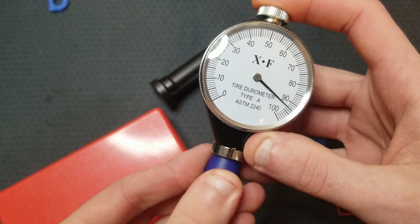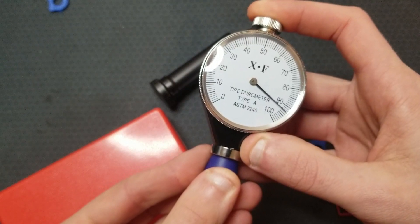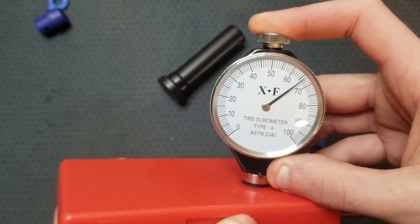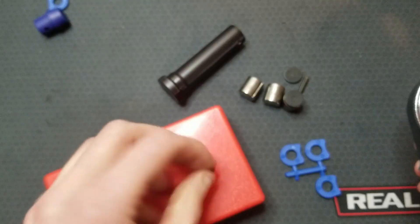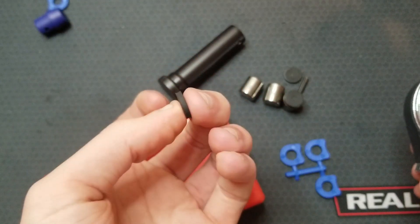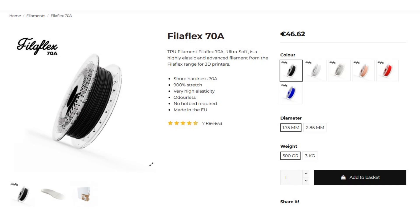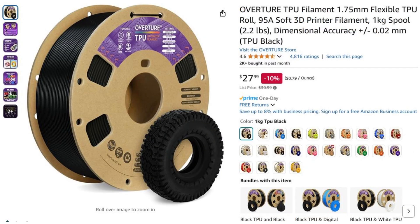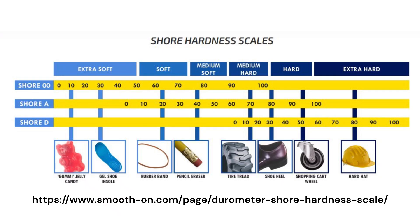This AR buffer bumper is around 95 Shore A, and the buffer weight spacers are around 65 — again maybe a little off because these are thin. TPU filament is offered in a few different durometers: you can get really soft, maybe around 70 to 80 Shore A, or as hard as the mid Shore D scale. I picked up some Shore A 95 TPU. Here is a Shore hardness scale for reference of what squishiness these values might correspond to.